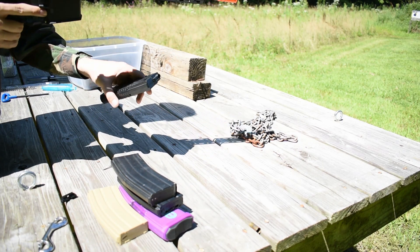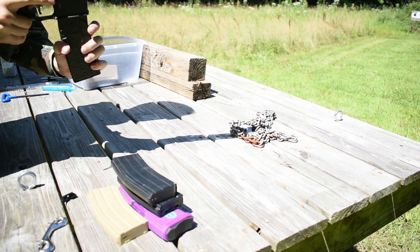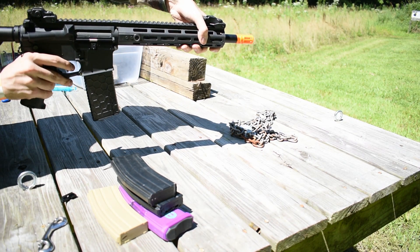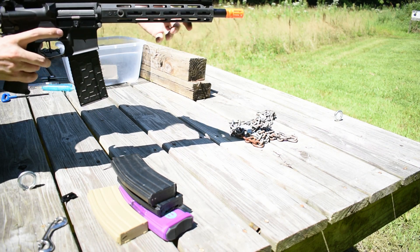Hex mag — that's about all there is to say about it. Locks in, no wiggle. Perfect.